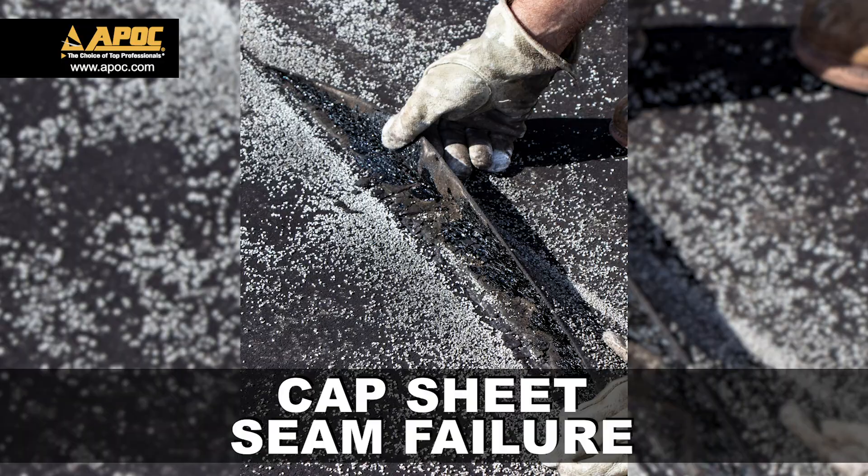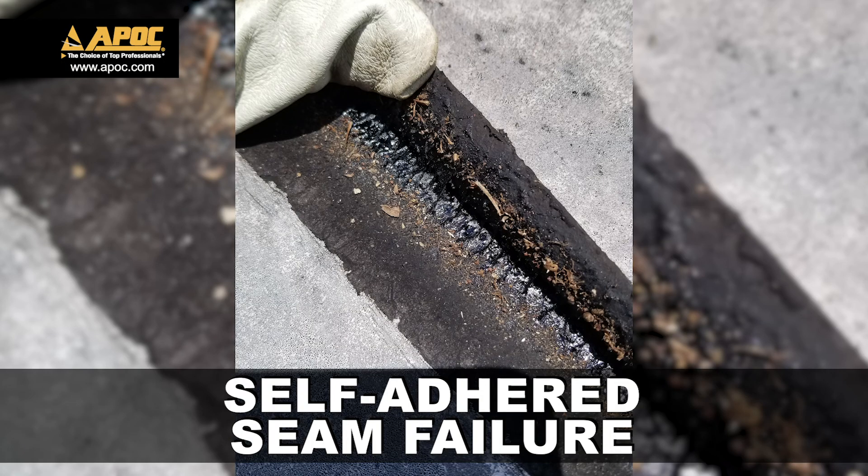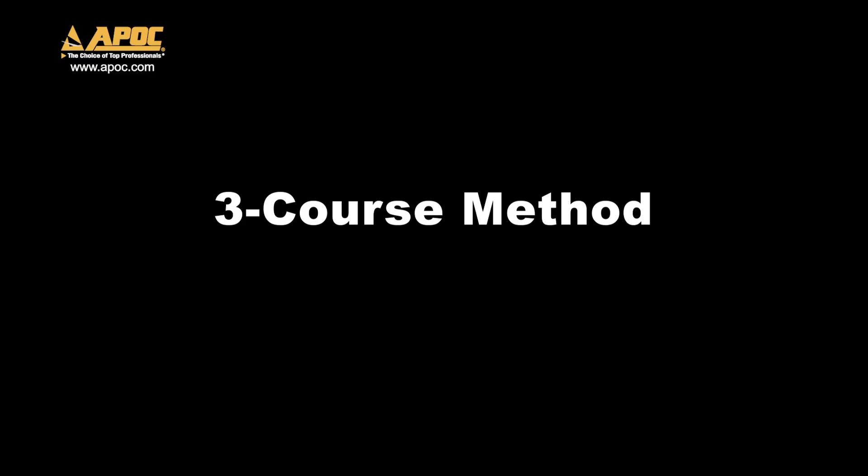Existing seam problems can be found in mod bit, BUR cap sheet, and self-adhered membranes. Let's look at a three-course repair method.